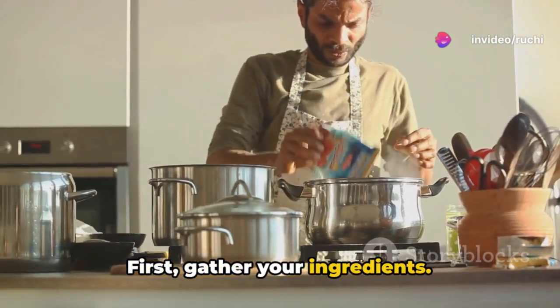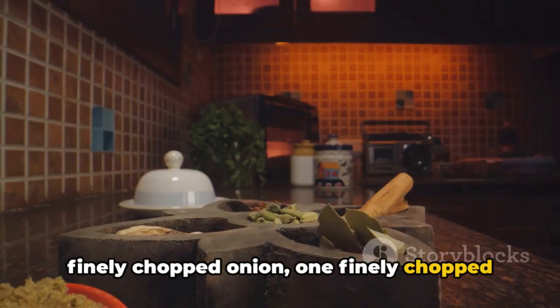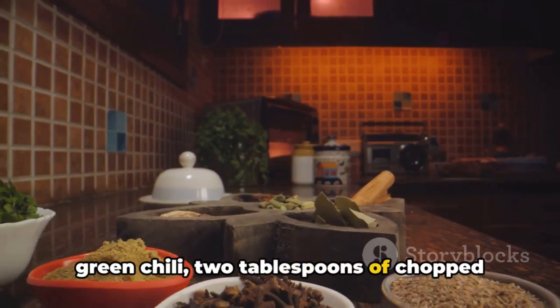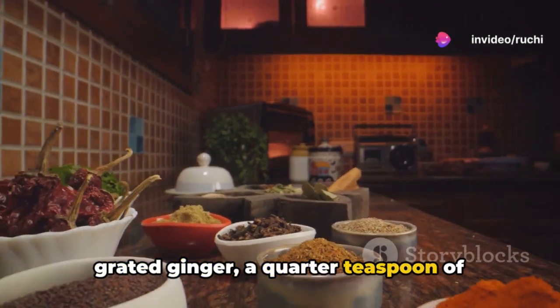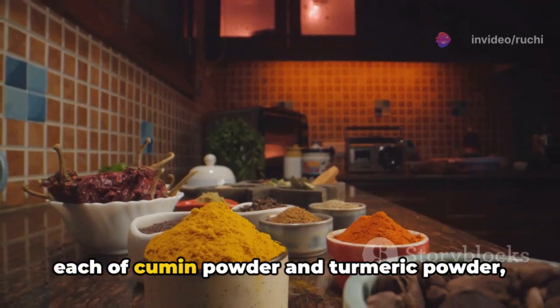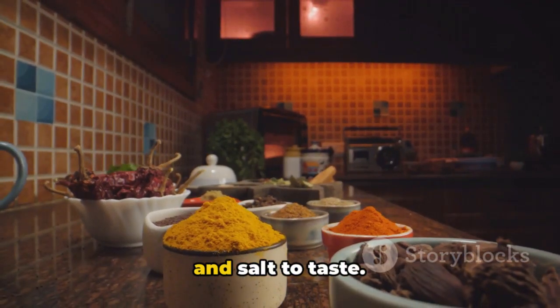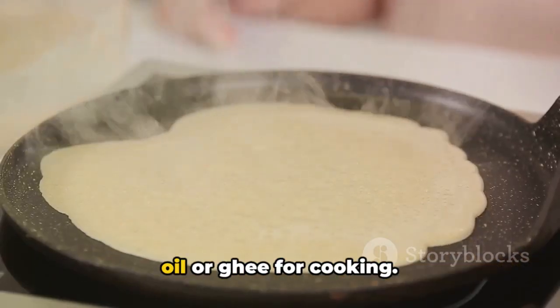First, gather your ingredients. You'll need one cup of Satu flour, one finely chopped onion, one finely chopped green chilli, two tablespoons of chopped coriander leaves, half a teaspoon of grated ginger, a quarter teaspoon of ajwain or carom seeds, half a teaspoon each of cumin powder and turmeric powder, and salt to taste. You'll also need water as needed and some oil or ghee for cooking.